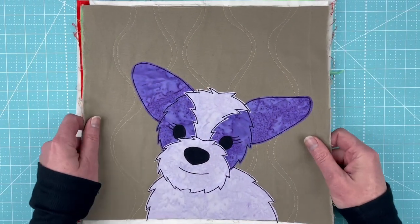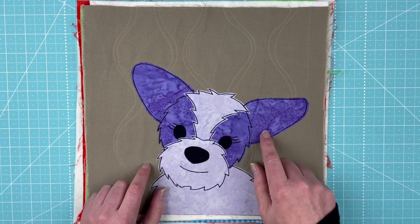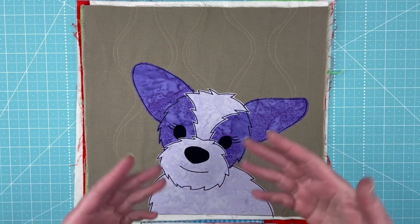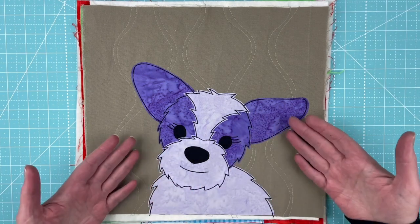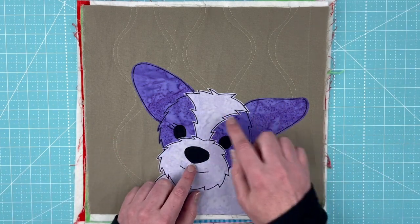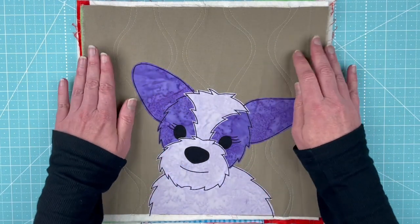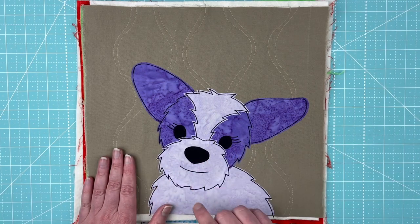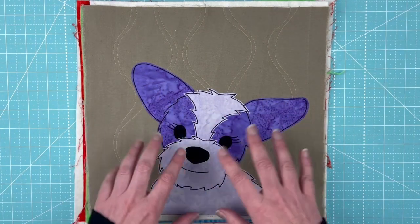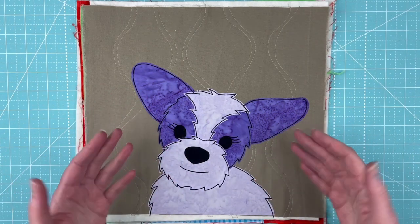I also did this fun version — a purple puppy — using some of the batiks. The batik rainbow fabric bundle that I sell in my shop has a light and a dark of each color, so it worked really well for this dog. The background is from the muted rainbow fabric bundle. The batiks worked really well for animals because they just have that kind of dappled, mottled look to them.